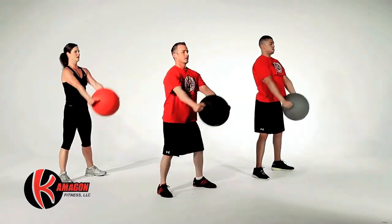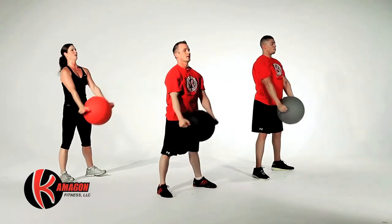Now we're going to perform a squat with a front raise. Perform 15 total repetitions.